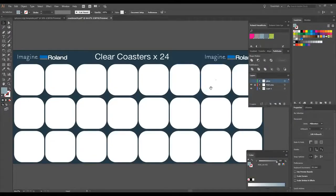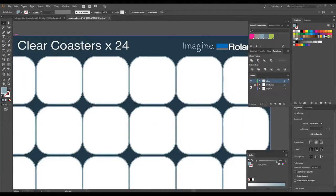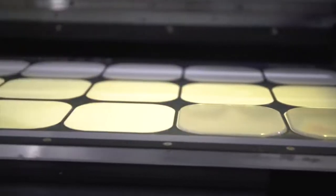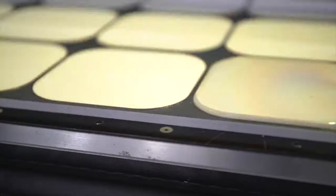Similar to the draft printing mode, another method you could use would be to print a gloss ridge using the clear ink channel of your machine. This method means that you have a physical lip for your item to slip into, making placement much quicker and easier.